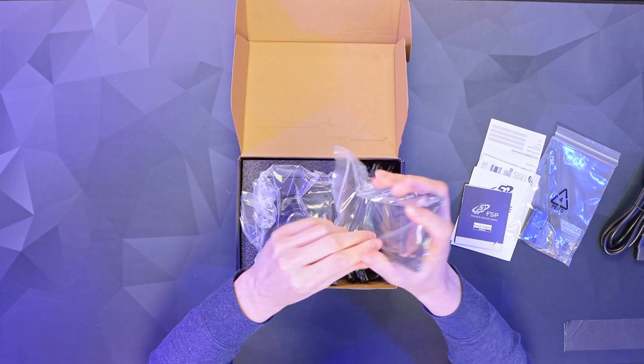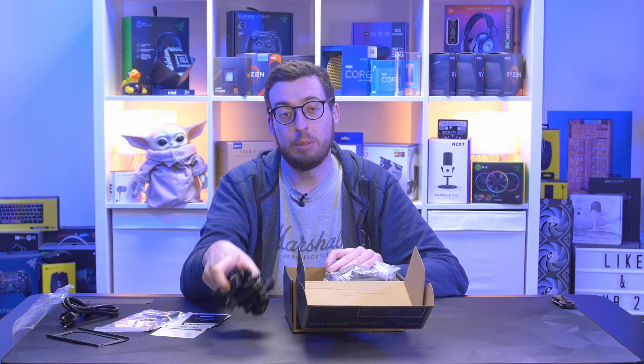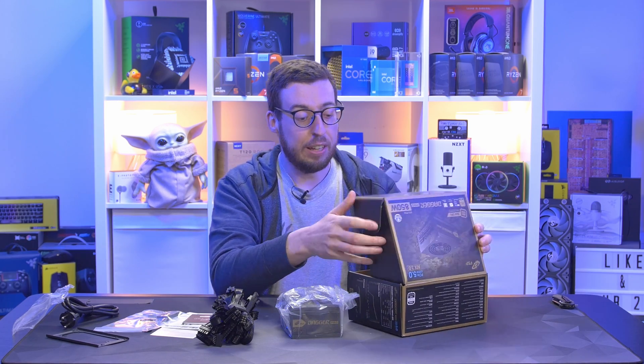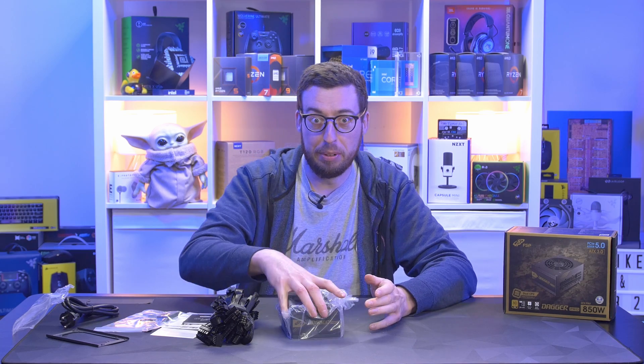There's the ATX-to-SFX adapter plate. The first time I used an SFX power supply was on a 2ATX build — there's a video of that on the channel. I initially thought that case needed an SFX PSU but it wasn't; it was a full-size one, though I ended up using an adapter, so I've got some experience with that.